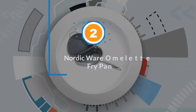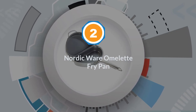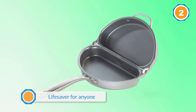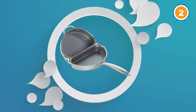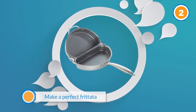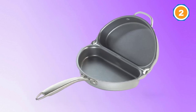Number two: the Nordic Ware Omelet Fry Pan. This clever omelet pan is a lifesaver for anyone who is having trouble trying to make a perfect frittata. Frittata is an Italian dish that combines eggs with other ingredients such as cheese, meat, vegetables, and herbs, and is loved and eaten all over the world.